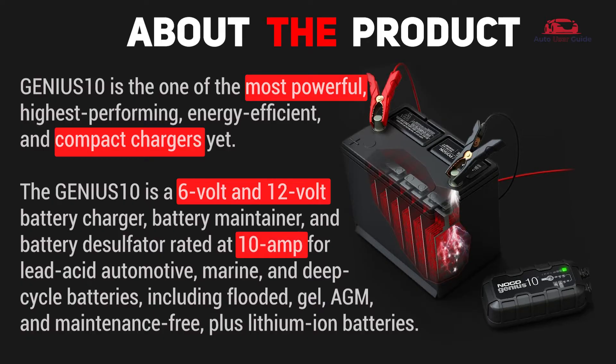The Genius 10 is compatible with marine and deep cycle batteries including flooded, gel, AGM, and maintenance-free, plus lithium-ion batteries.